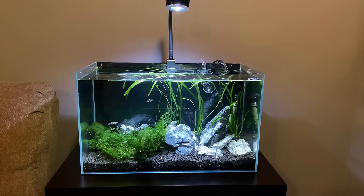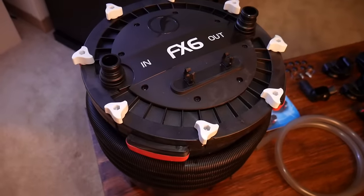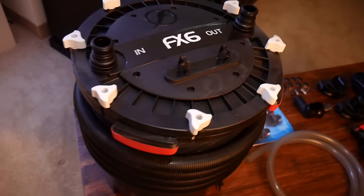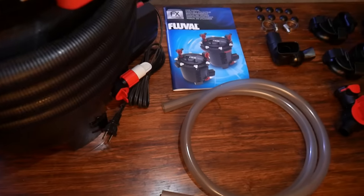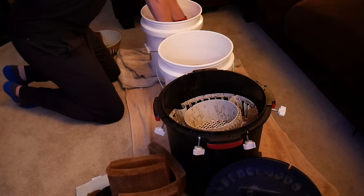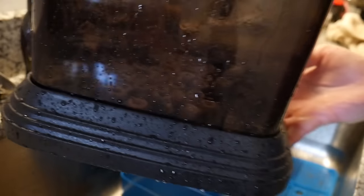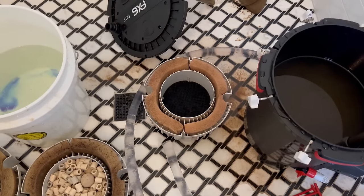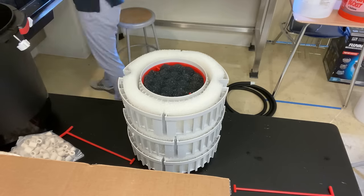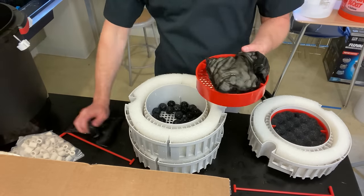Now let's talk about a few negatives of the canister. First of all, it's likely going to be more expensive than sponge or hang on the back filters — many canisters will be over a hundred US dollars, with some larger filters like the FX6 or Oase running you over $300. However, I find them to be worth the money in most cases. And maybe the worst aspect of the canister filter is the maintenance. In most cases, you have to disconnect the hose and get a bit of water on you, then lug a heavy canister over to a tub or a sink. There are some canisters with new features that allow you to drain the water first or remove the media basket without carrying the full canister. It's also difficult to know when the canister needs cleaning because you can't see how dirty it is from the outside. But cost and cleaning aside, the canister filter has some really good aspects, and I usually think these outweigh the cons — which is why we run a lot of canisters on our aquariums.